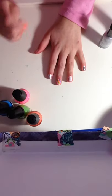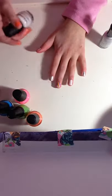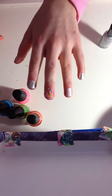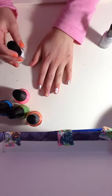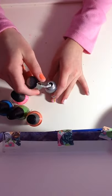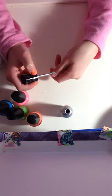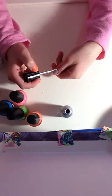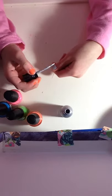Step one is to paint your two nails white. I already did both of these nails, and I already did one more water marble, so I already painted that nail. Then step two is to take your silver — or whatever color you used — and paint your fingers. I'm just going to do my thumb because I already painted my other fingers.